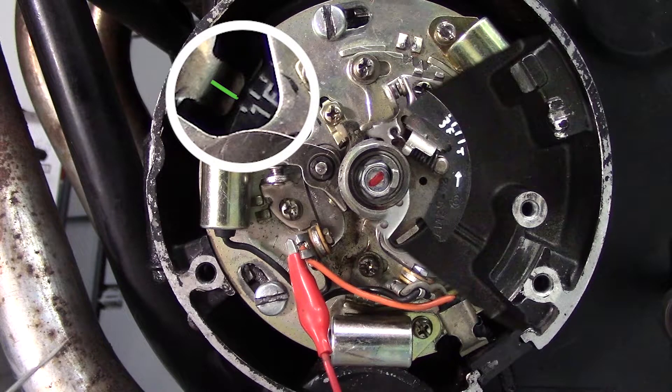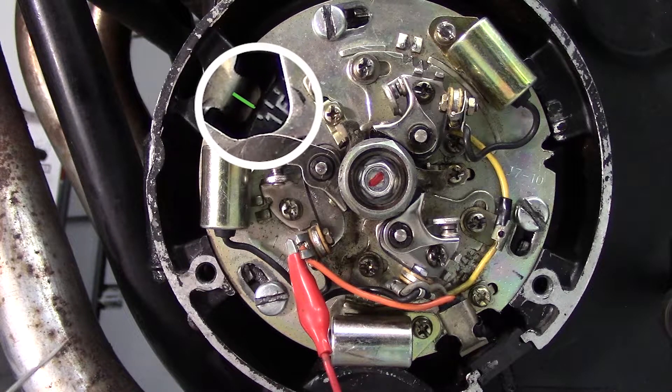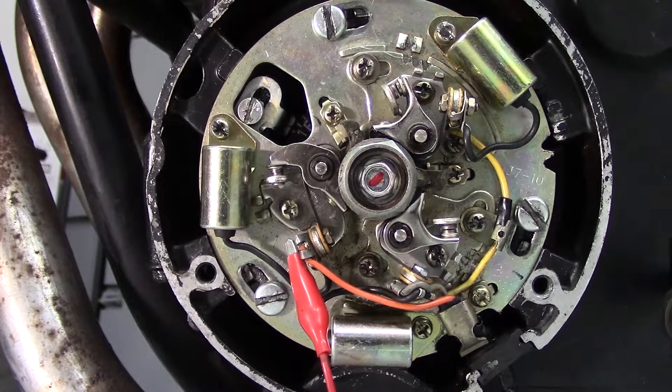There'll be an arrow somewhere that will tell you which direction the engine turns. In this case, it's counterclockwise. This is important to know because, as you can see, the pointer is resting before the 1F mark, which means the timing is too far advanced, and the spark plug fires earlier than it should. To adjust the ignition timing, loosen the three hold down screws. Depending on the direction that you rotate, the points plate will either advance or retard the timing.